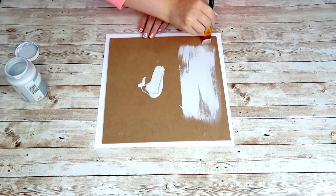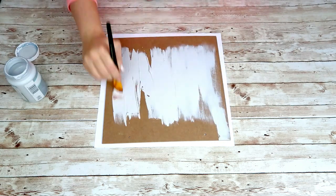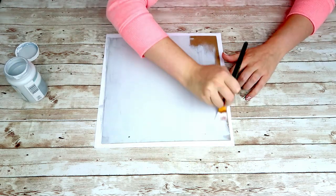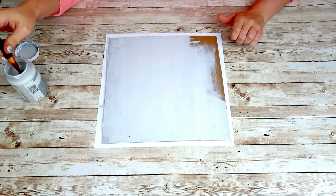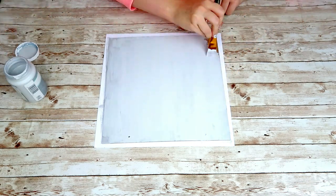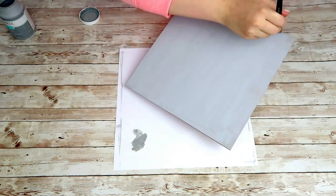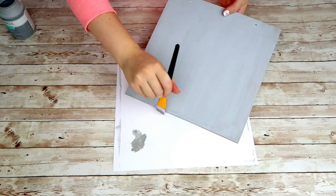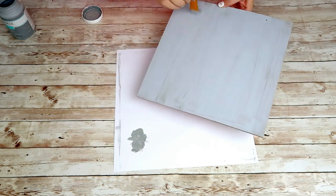I wasn't too worried about it being completely covered. After I've done that I'm going to take my Waverly chalk paint in elephant and I'm going to use that to distress my sign. It's just about a shade darker of a gray, so this is perfect for distressing. I go over all the edges and run my brush through the whole sign itself.